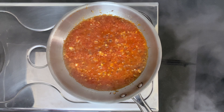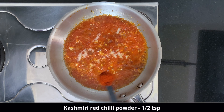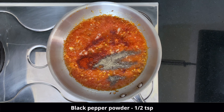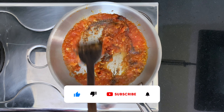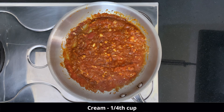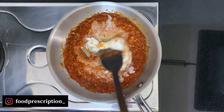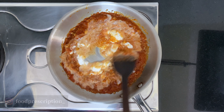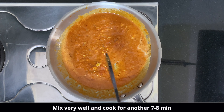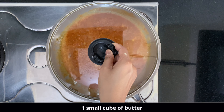Now we will add half teaspoon of salt, half teaspoon of Kashmiri red chili powder — this is not spicy, it will give the pasta a nice red color — and also half teaspoon of black pepper powder. With this, we will add one-fourth cup of fresh cream. If you don't have cream, you can substitute it with one-fourth cup of milk along with one tablespoon of mayonnaise for creaminess. Then add a small cube of butter, cover, and cook for seven to eight minutes.